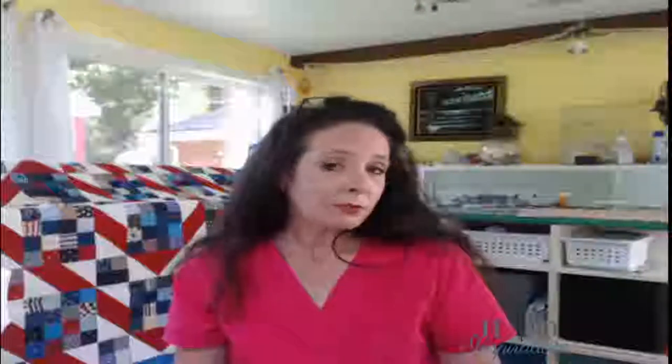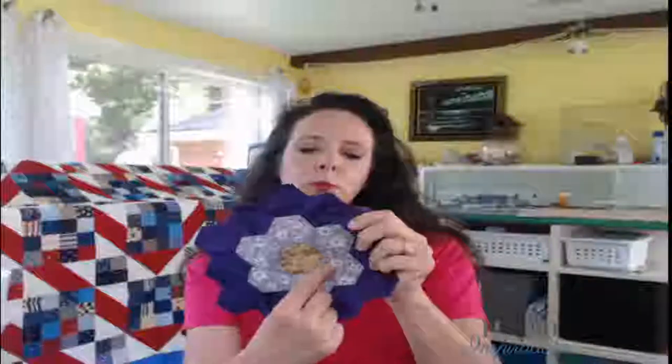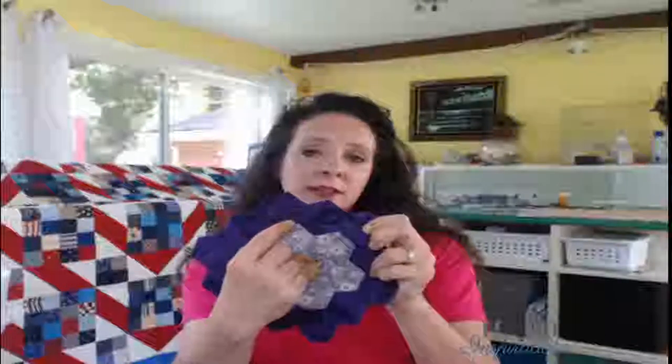The pattern I'm using is called the grandmother's flower garden. Basically you make flowers — a center hexagon, then a single ring around the center, then another ring around that. I've seen some people just do a single ring, and that's fine. But when I look back at grandmother's flower garden patterns from the 1920s, 30s, or 40s, I see a lot with double rings, so that's where my inspiration took me.